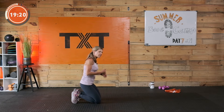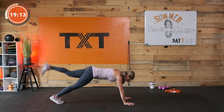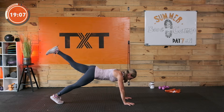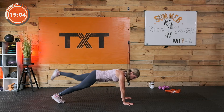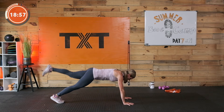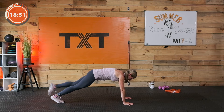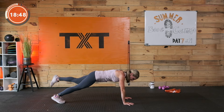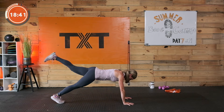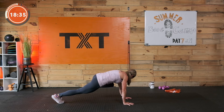High plank. This time I bring my left knee — working the left side. Bringing it across to my right elbow, out, then to the left elbow, out. Make sure those shoulders are over your wrists — you don't want to push back, as it puts a lot of pressure on those shoulders and takes work away from the abs. Cross the body, across — keep it coming. Three, two, and one. Nice work.